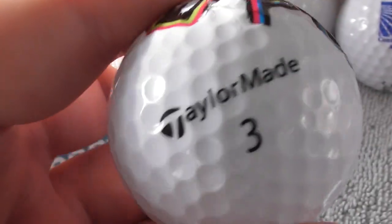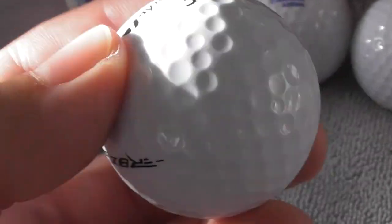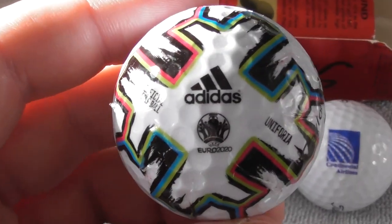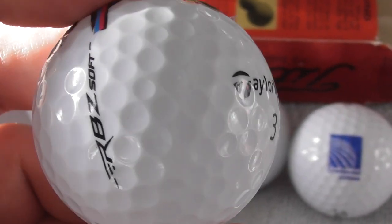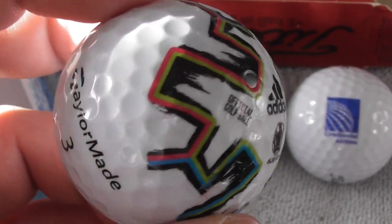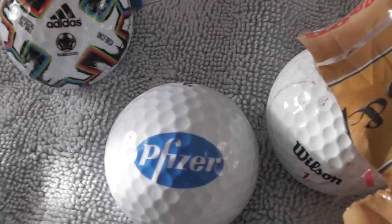They've stuck it onto a TaylorMade RBZ Soft golf ball. The logo is just on one side - the side you'd want to put on display. That is really good - that's definitely going on display for me. It was not cheap. A brand new golf ball in a packet probably costs three to five pounds each - this ball with the logo I paid at least fifteen pounds for it. But I wanted it.